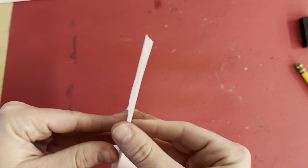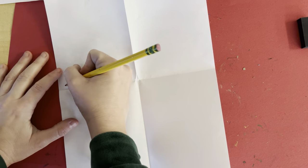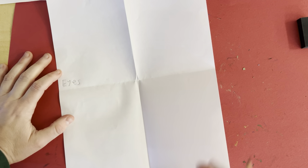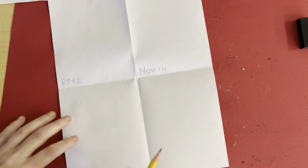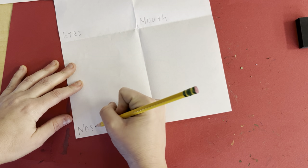That's enough and you should have divided the page in four. On the first corner, we're going to write down eyes, E-Y-E-S. Next up, mouth, M-O-U-T-H. Next, we have noses, N-O-S-E.